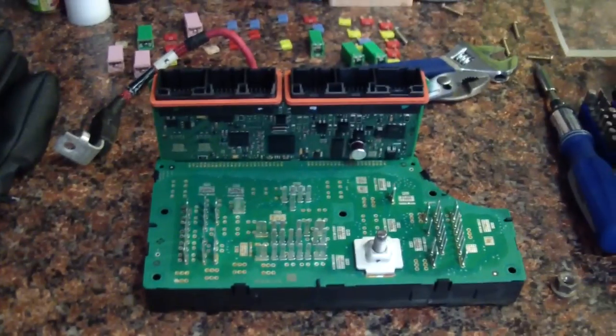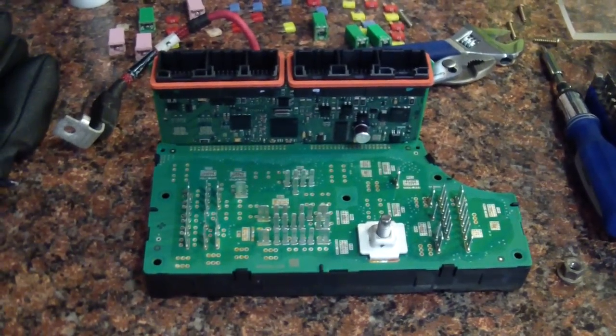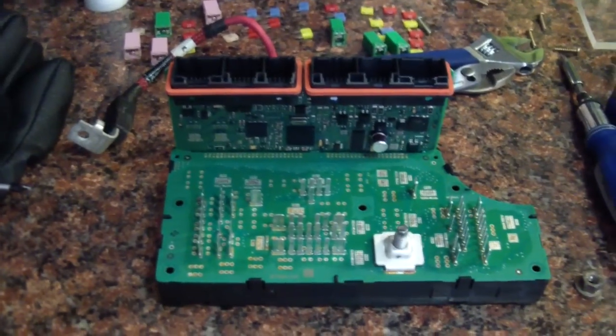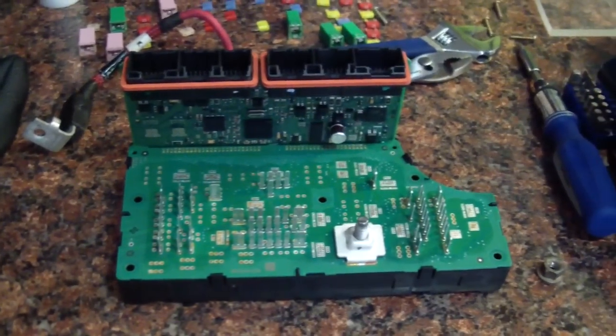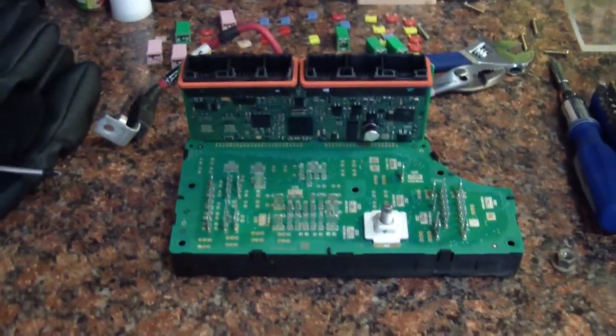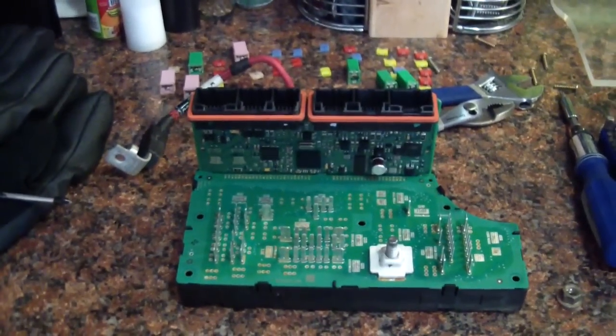I guess somebody at Dodge Engineering never thought that electronics in an engine compartment could get wet. That's why historically fuse boxes have been in the passenger compartment. But hey, Dodge knows everything — so to my engineer friends at Dodge, screw you.